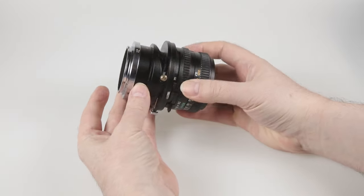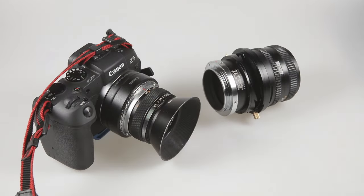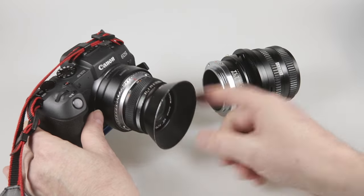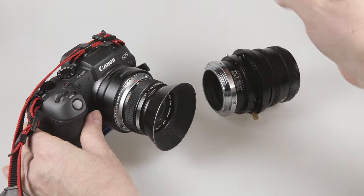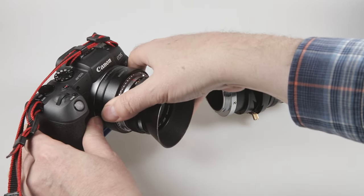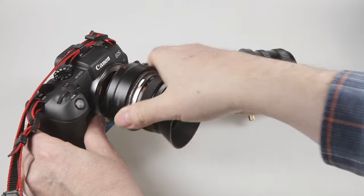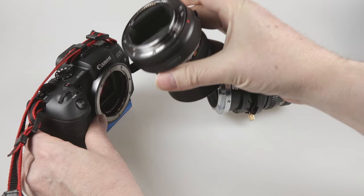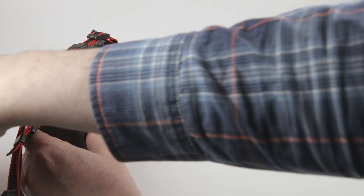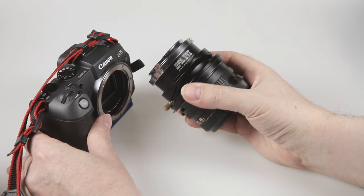There is our adapted lens and I now need a camera to put it onto. Here's my EOS RP and as you can see it's got a lens with an adapter — it happens to be an Olympus lens that I've been using for shooting video with an EF adapter. So I'll take that adapter off.